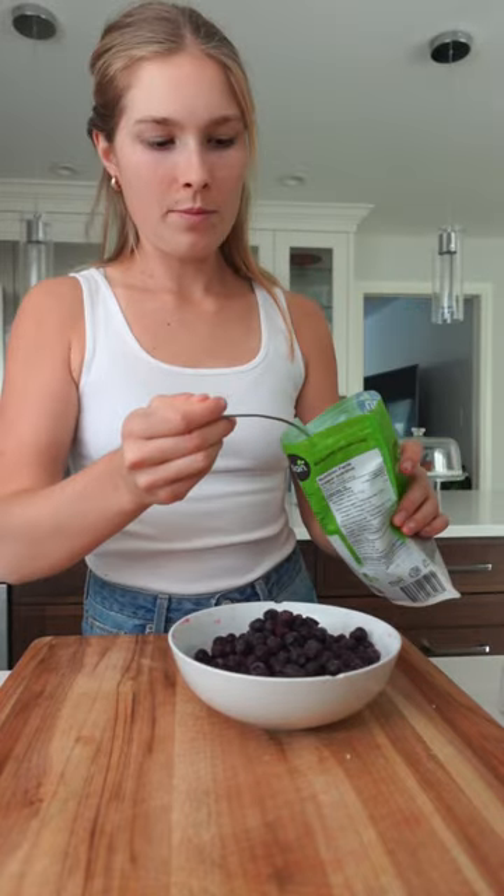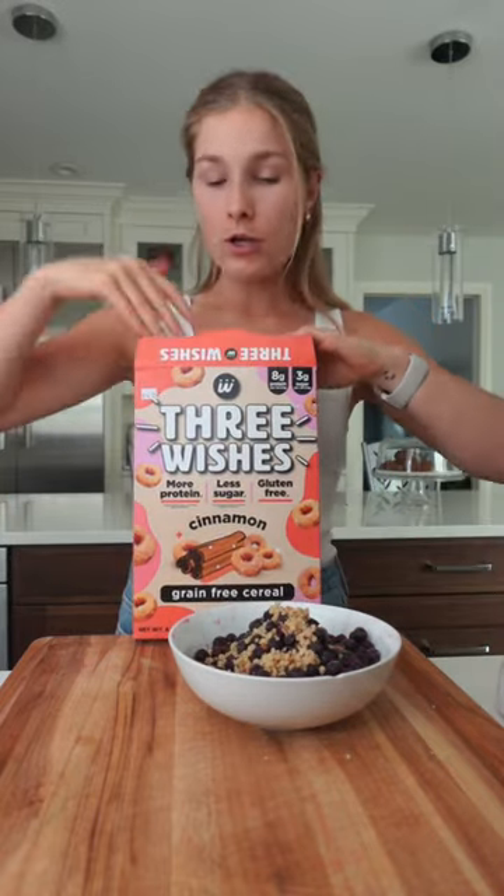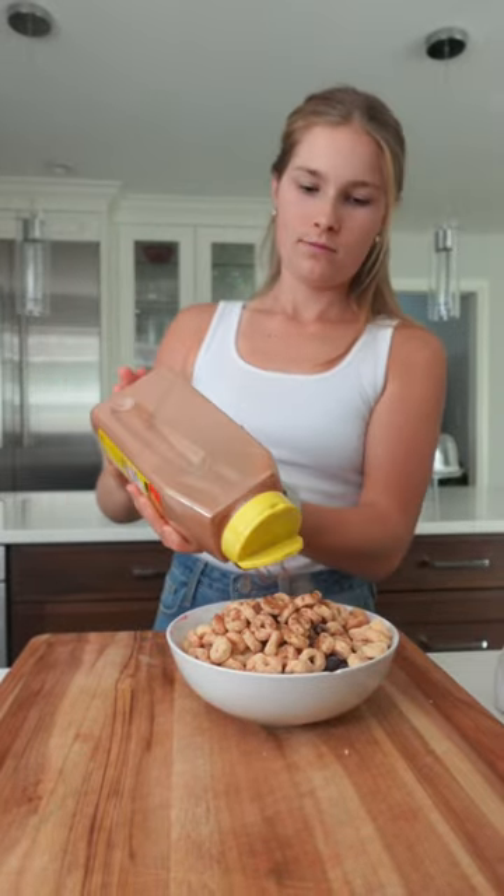Next I'm going to add some frozen blueberries, about a tablespoon of chia seeds, tablespoon of crushed walnuts, Three Wishes cinnamon cereal — this is for crunch and also it has protein — extra cinnamon, and your milk of choice. I'm using oat.